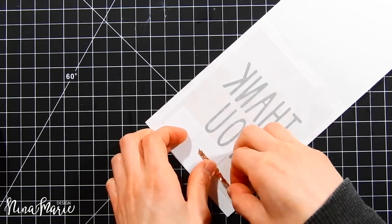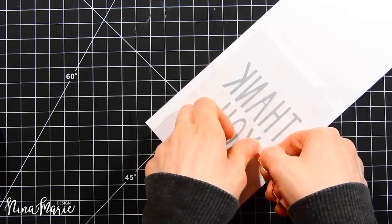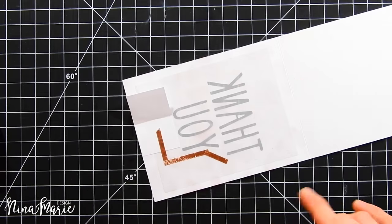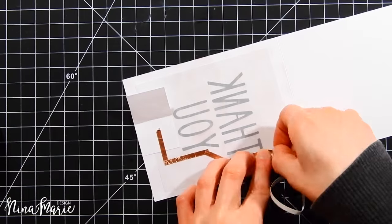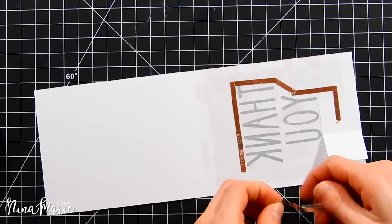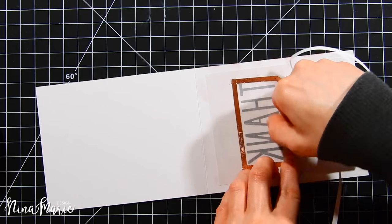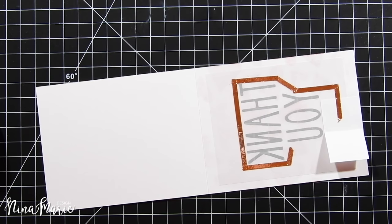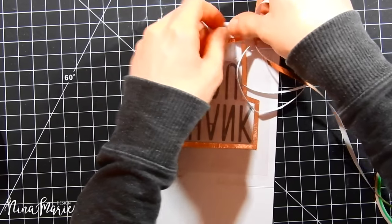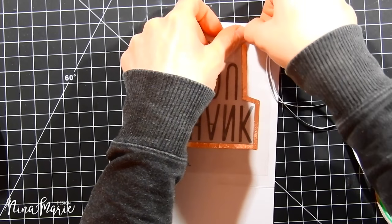I'm starting to run the copper tape — this will be our circuit connecting the lights to the battery. At turns, I'm ripping the tape to achieve a nice flat surface. You need to make sure the tape is completely flat against the card with no wrinkles or raised areas. When ripping and reapplying the tape at corners, lay it right over top of the previous tape to keep circuits connected — any gap will prevent the lights from working. That's the negative circuit; I'm stopping here so the two circuits don't connect.